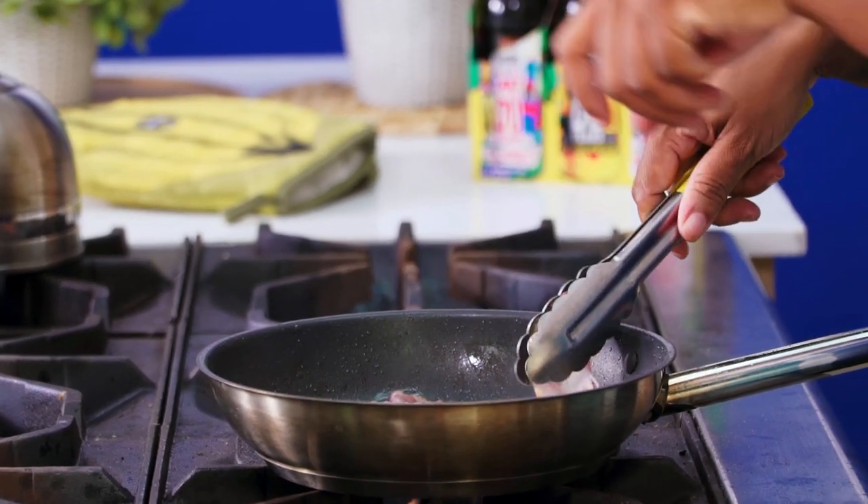I'm getting my bacon fat rendered out. I'm going to be making a bacon and beer glaze for our Christmas beef this year. Hello, bacon and beer!